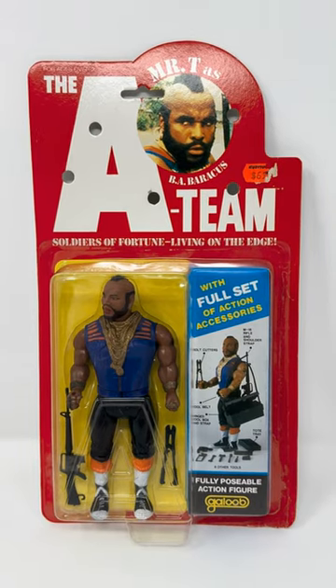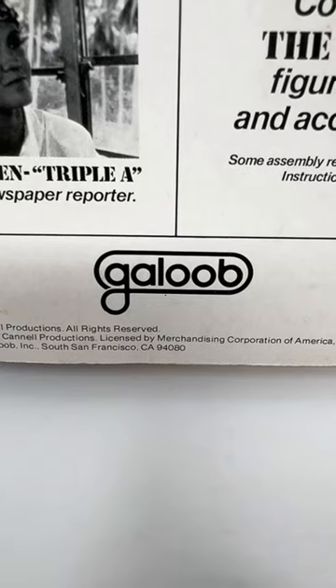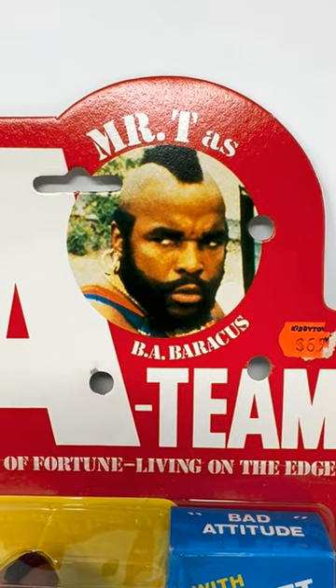Check out my B.A. Barracus action figure from the A-Team. This was released by Galoob in 1983. B.A. was played by Mr. T.